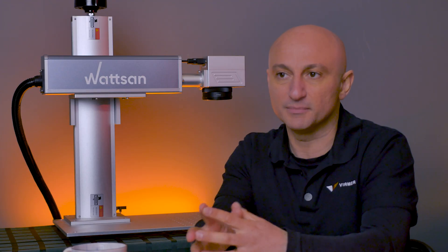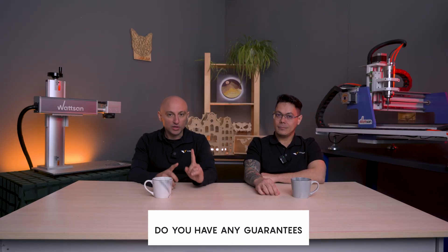We also suggest using a fume extractor, because sometimes marking materials are covered with paint and the smell can be very unpleasant and also harmful.